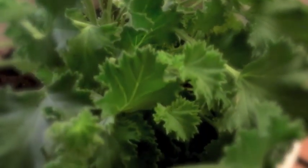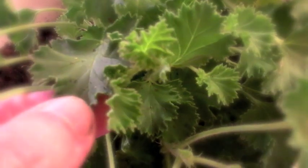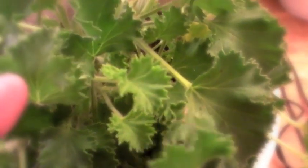Well, they have now managed to engineer some geraniums that give off this lemon scent. When you rub the leaves or brush the leaves, it gives off a really strong lemon scent, which is supposed to deter insects.